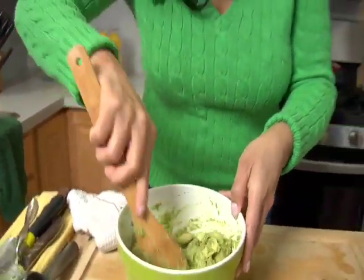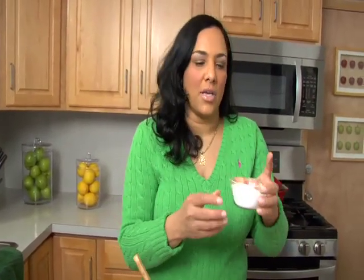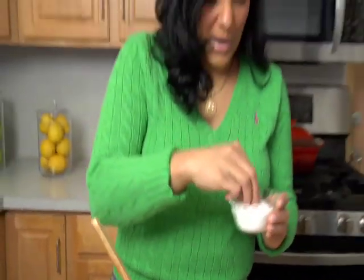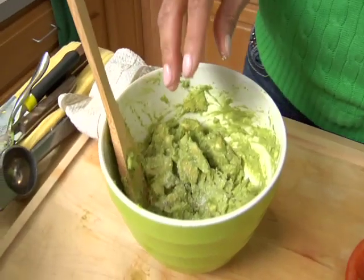Once I have my avocados partially mashed, I'm going to start adding ingredients. The first thing I want to do is salt them to give them some flavor — that's going to bring out the flavor of all of these ingredients. I use kosher salt; I would say at least a teaspoon. Now, kosher salt — you have to use double the amount because it doesn't have as much sodium as regular salt. It's not like sea salt, which is much saltier. Kosher salt is less salty, so you have to add just a little bit more.